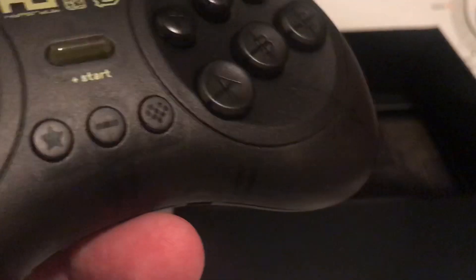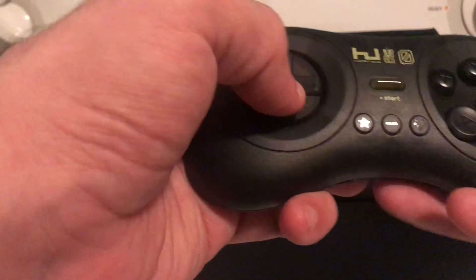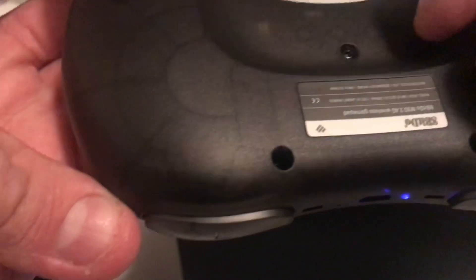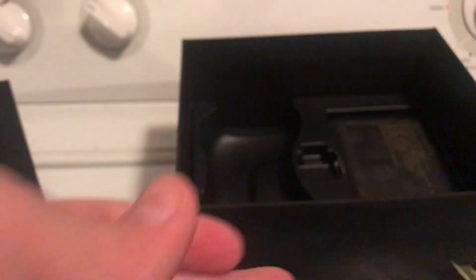It supposedly works pretty well. It feels good in the hands — kind of like some of my more favorite controllers, almost like a Saturn controller. Slightly clicky but not completely. The D-pad seems decent, though that's something I'll have to assess over time with fighting games. Definitely the buttons feel great. It looks like there's a rechargeable battery — I don't see a direct battery compartment, so I think it's rechargeable.